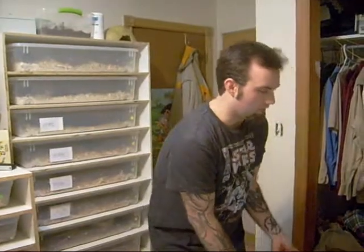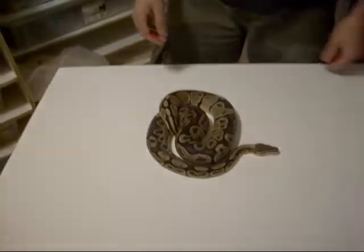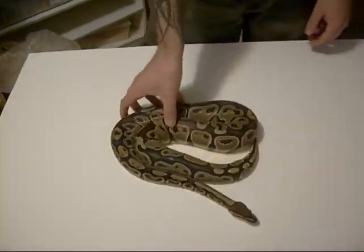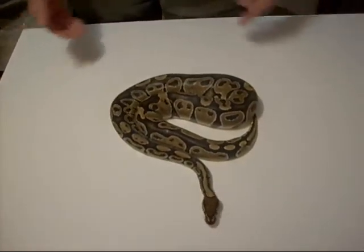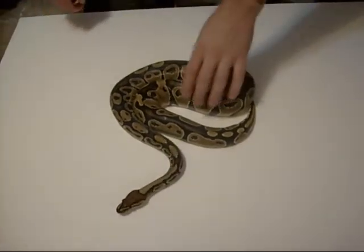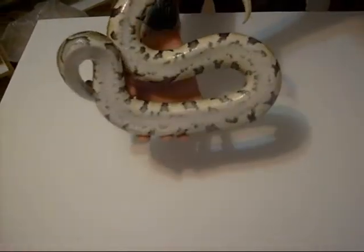First of all, I'm just going to show you a regular ball python — just a normal, no genetics or anything to it. This is one of our females, not quite ready to breed just yet, but next year hopefully she'll be up to size. You can see, pretty basic looking. She's not too dark, not too light, nice brown sides with a darker back, and of course you have the lighter stomach.